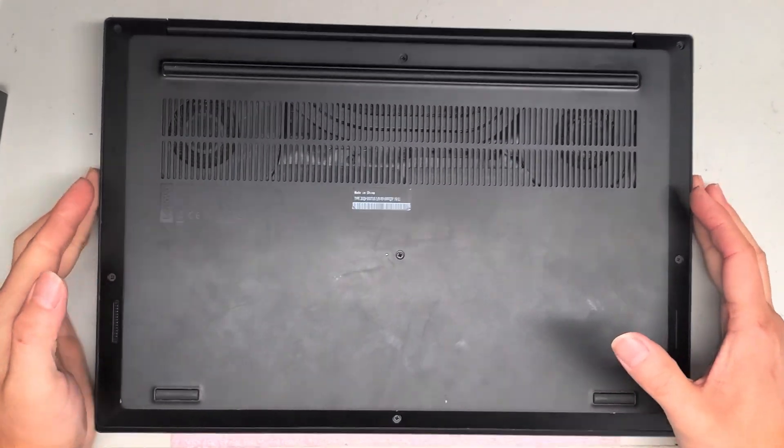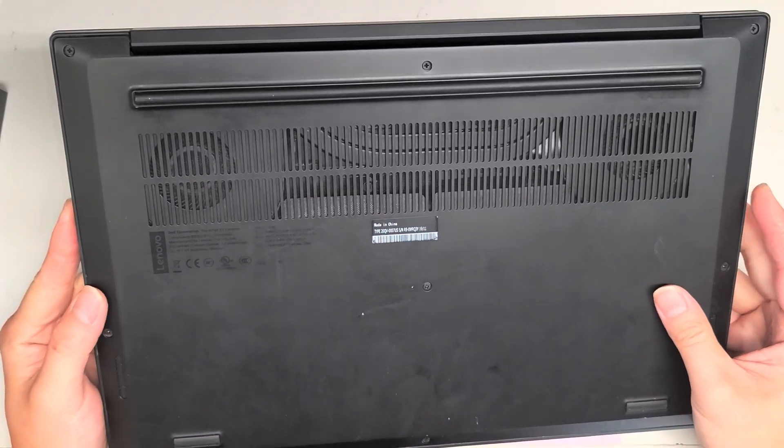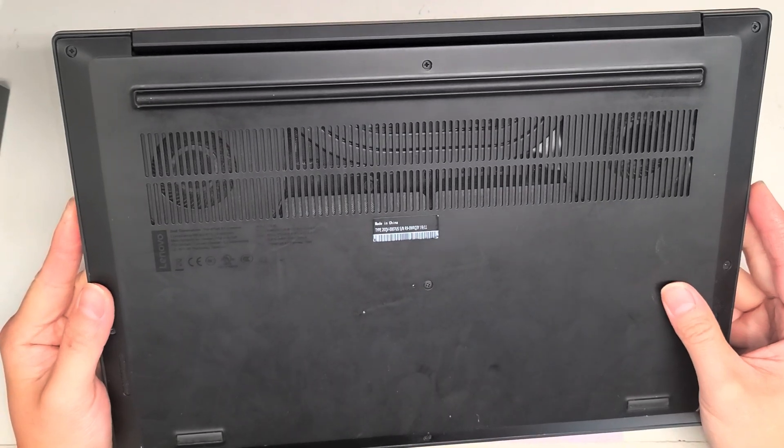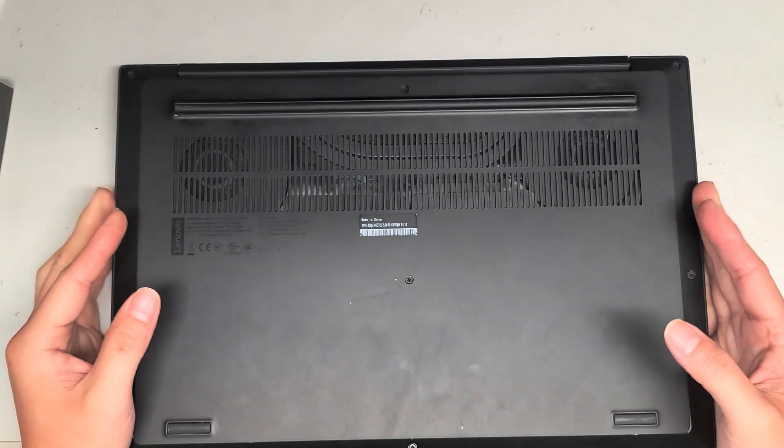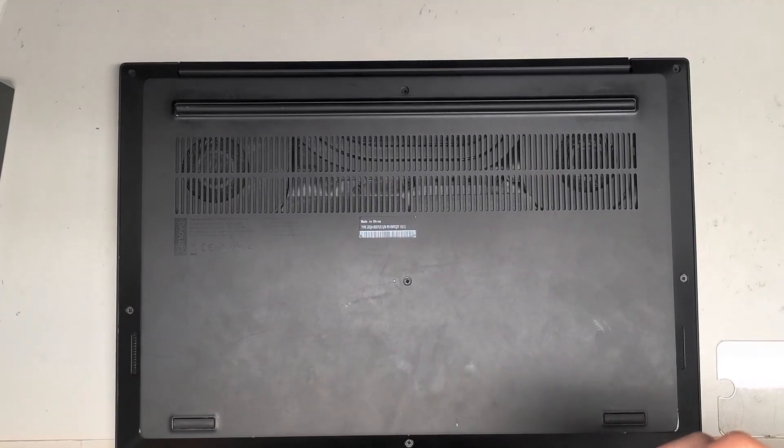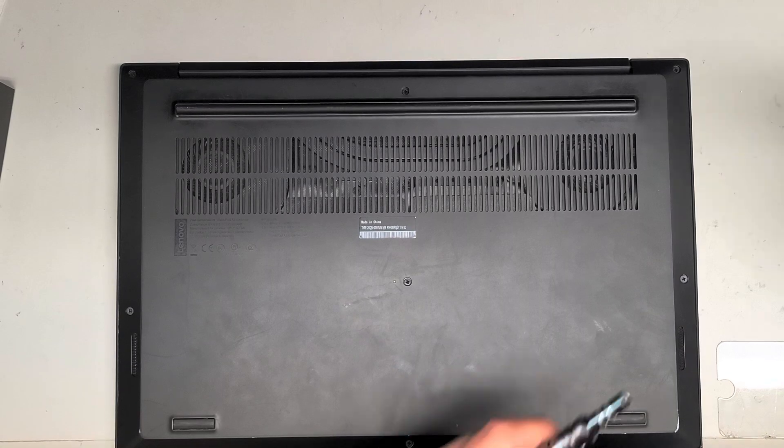Alright, so I'm going to show how to replace the screen on this ThinkPad 2nd Generation X1 Extreme. First thing you want to do is disconnect the battery, or make sure it's off — shut it down first.